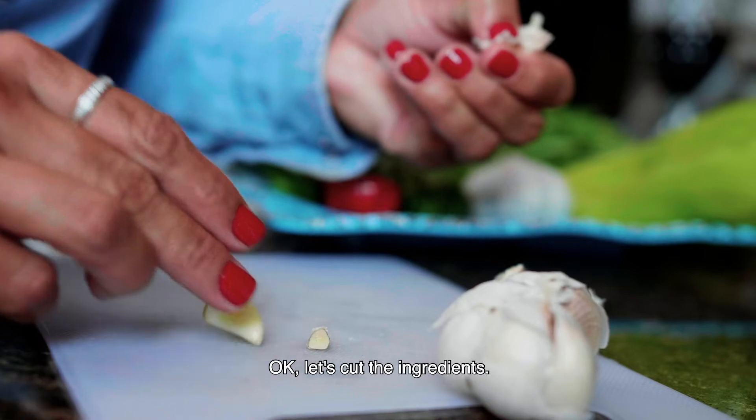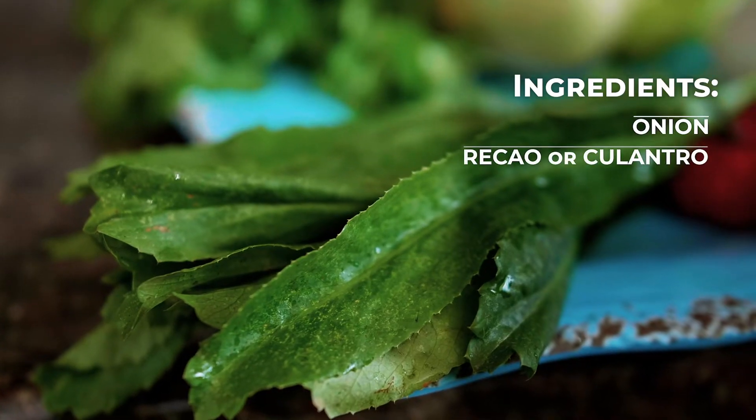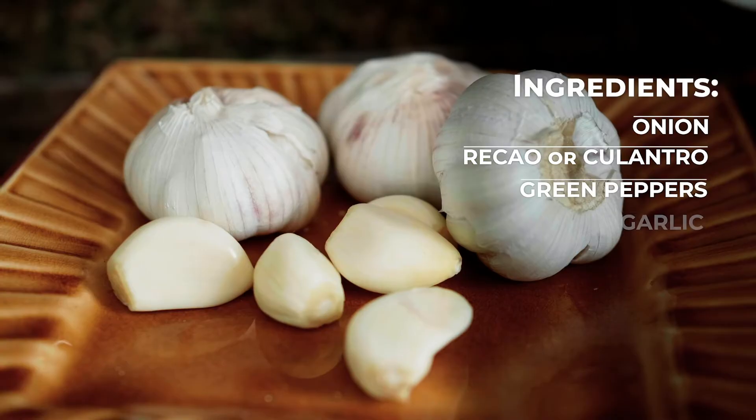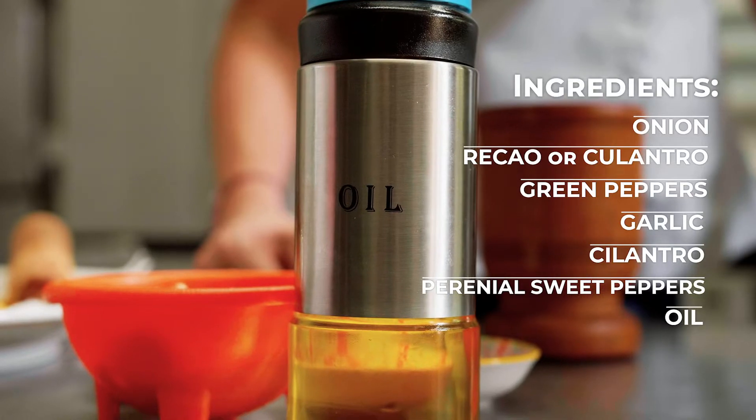Okay, let's cut the ingredients. First, onions, regal or culantro, green peppers, garlic, cilantro, perennial sweet peppers, and a little bit of oil.